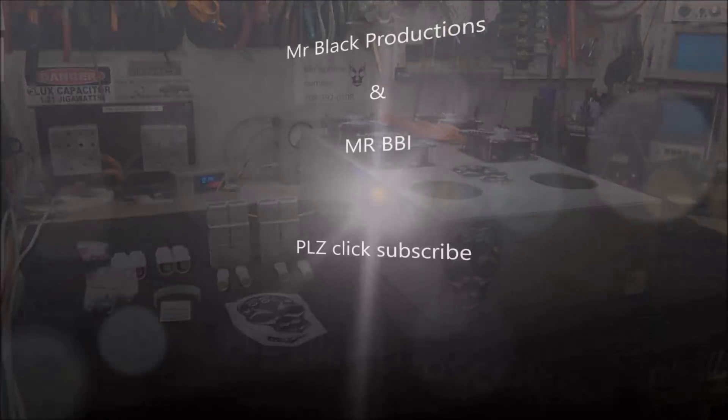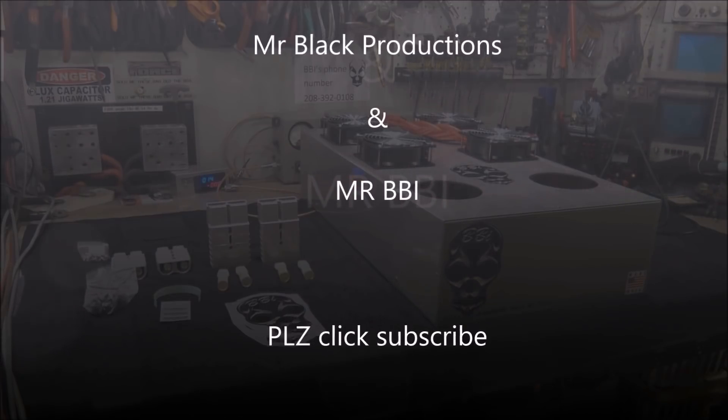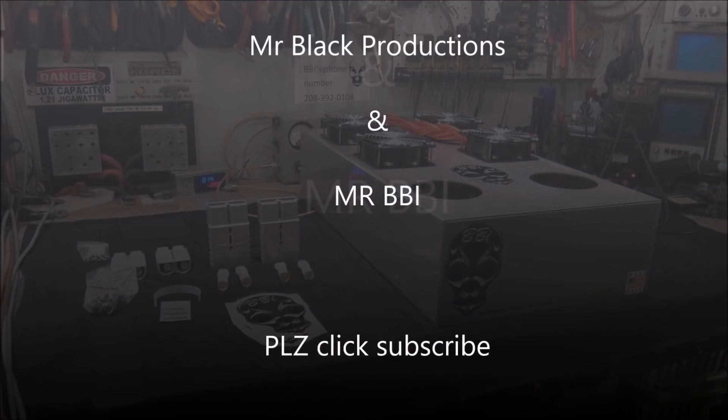Hey guys, BBI here. I want to stop and say thanks for tuning in and checking out whatever the video is about that's about to come up next. If you could take a minute and hit subscribe, I'd greatly appreciate it. And if you enjoy what you've seen here, make sure to hit the like button. We'd greatly appreciate your support. Anyhow guys, all that aside, let's get on with the show.